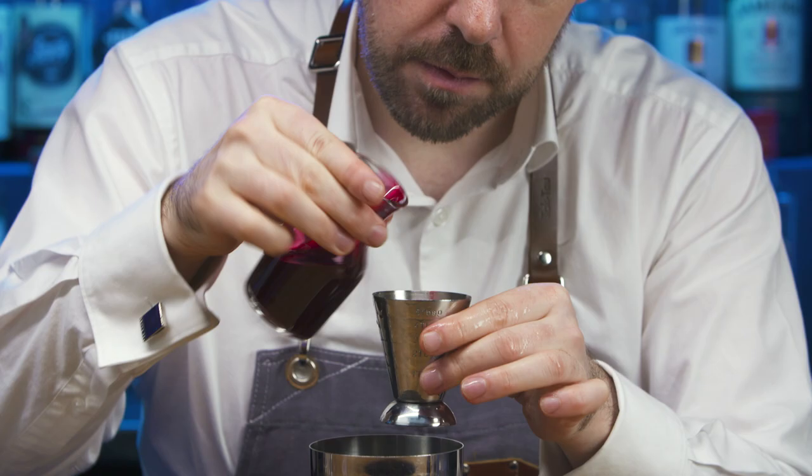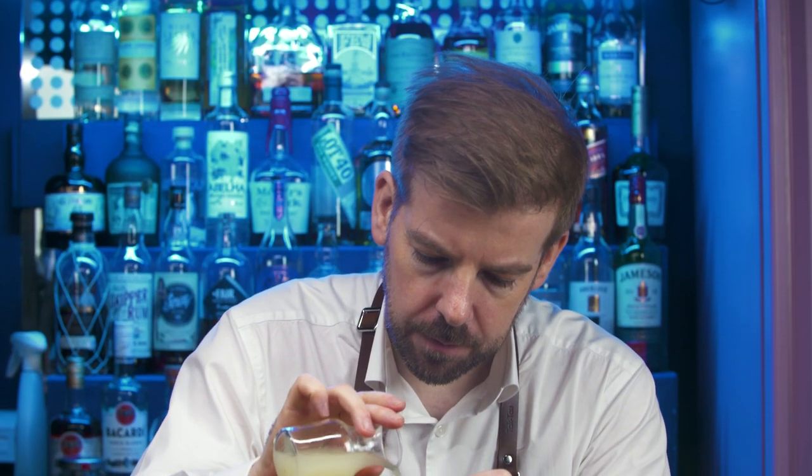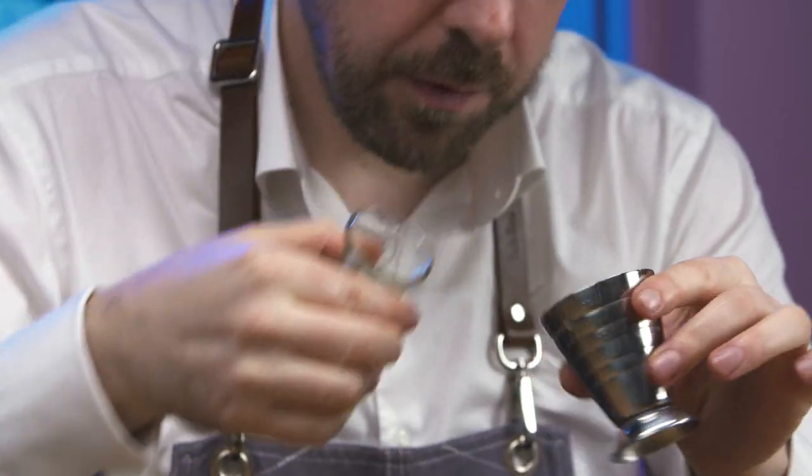Beetroot brings both its vibrant purple colour and a sweet, rich and earthy flavour. Fresh lemon juice adds acidity and balance.